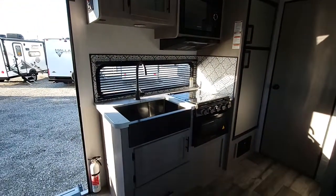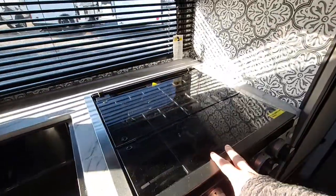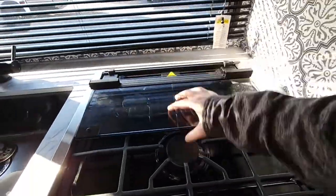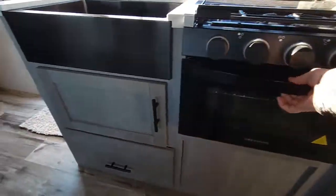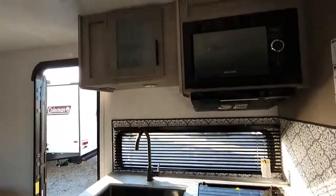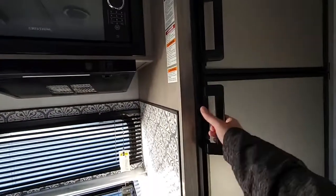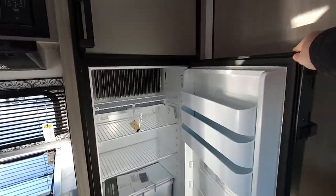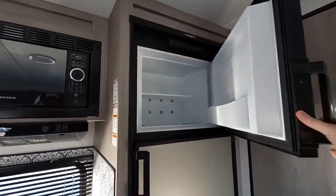You'll have a big farm sink here with a nice big window. A three-burner stove with a glass top that folds back — it gives you a backsplash and more prep area when you're getting ready to cook. You have an oven down below with more storage, another drawer for storage, and another storage area there. You have your microwave, and this one is going to have the gas/electric refrigerator so it'll still work driving down the road, plus a separate freezer.